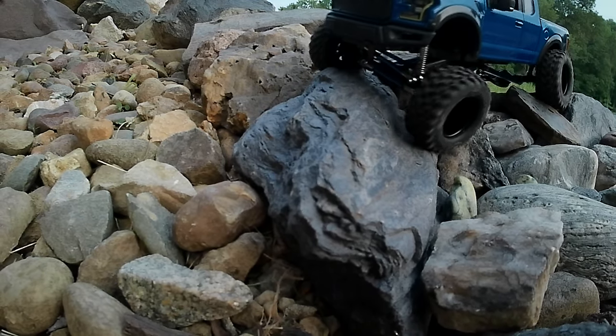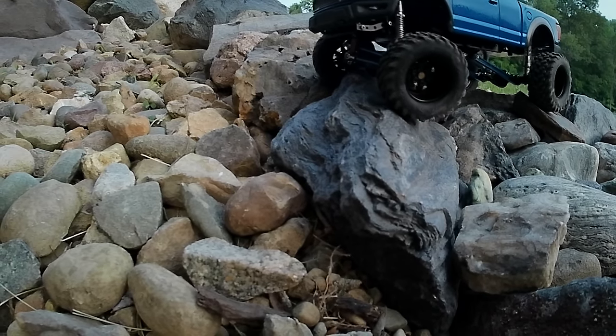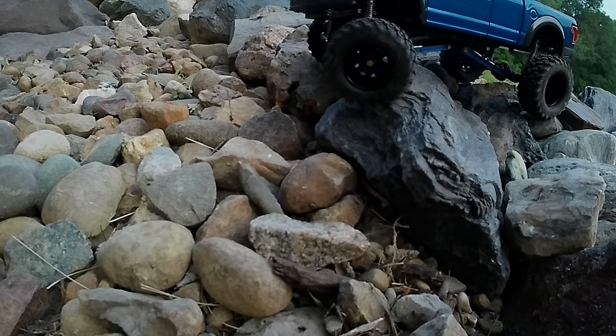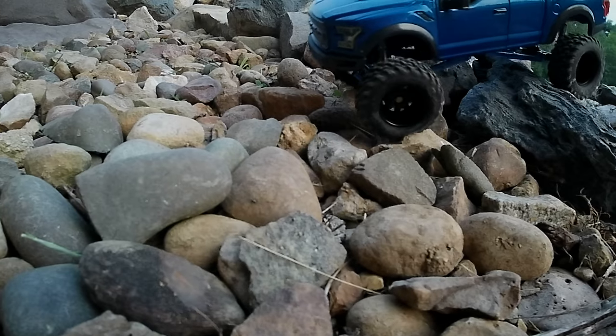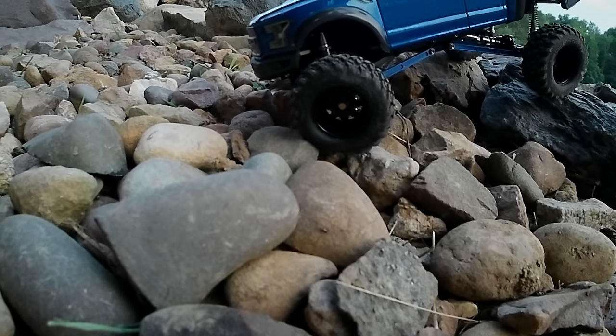There are actually a few pieces of rock around town that make me want to do an urban crawl session. If you like this video and want to see more of this thing, hit that like and subscribe — you're going to see a lot more of this truck this summer. Hopefully I can keep it running right. Thanks for watching, take it easy out there, and I'll see you on the next one. Peace.